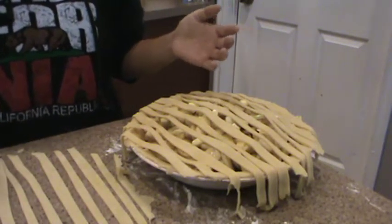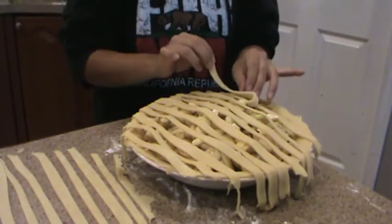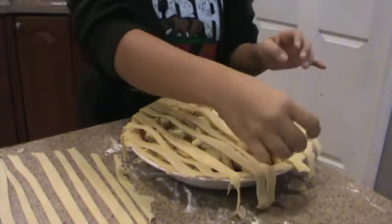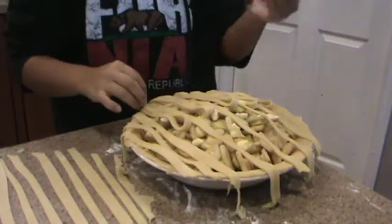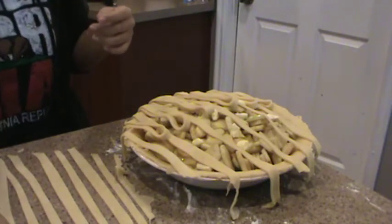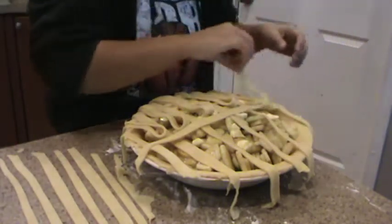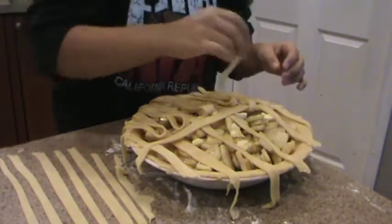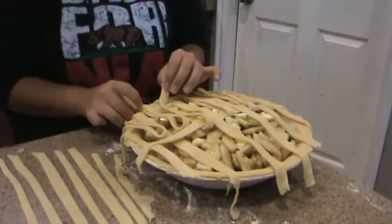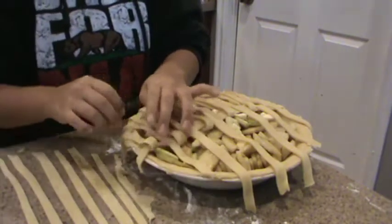So then every other one you want to put down about halfway through, as shown. So then you put the middle one down. Make sure that each other one is folded down, or the other one is put up, or else it won't work. You have to do British for the rest of this.